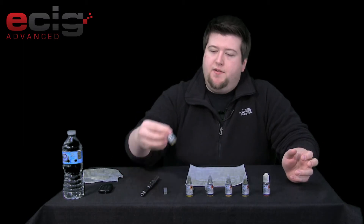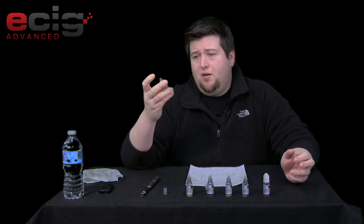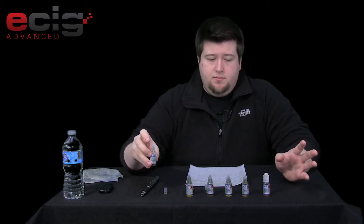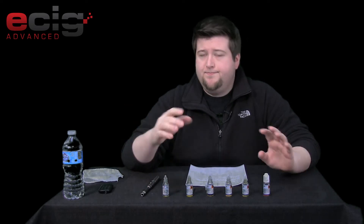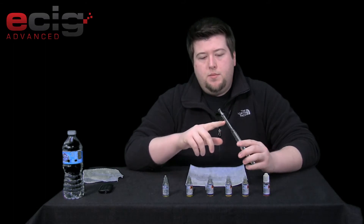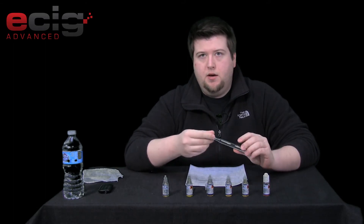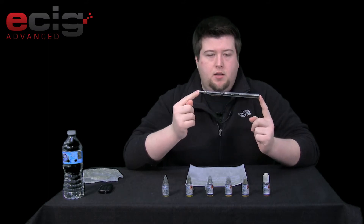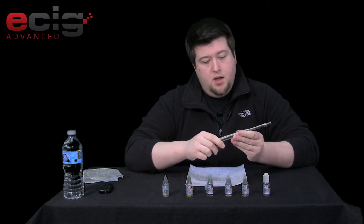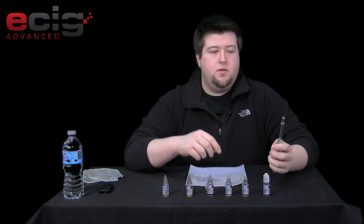To get started, the first one I'm going to be doing is Seven Fogli. I'm probably going to screw up all of these names because they seem to be Italian — I'm from Kentucky, so we'll see. I'm using it in a 1.5 ohm dual coil cartomizer on a variable voltage ego. I'm starting it out at five volts, so here we go.